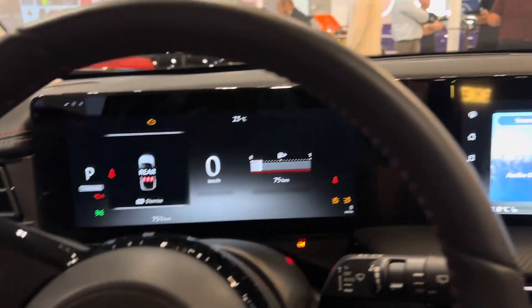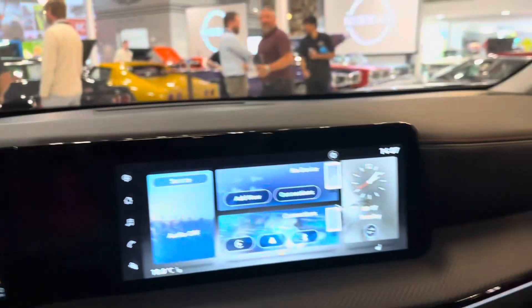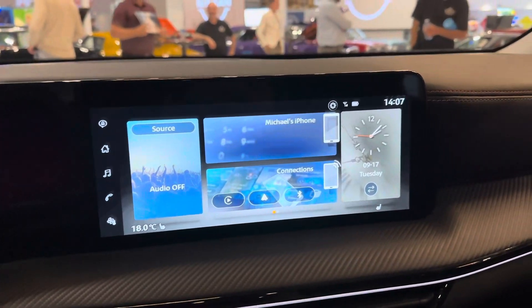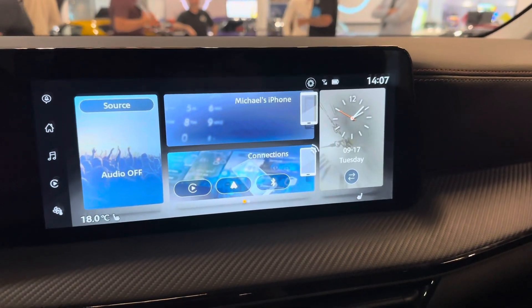On the S model, it's still going to be full digital, just slightly smaller behind the wheel. You've got Apple CarPlay and Android Auto, and those are wireless. At this trim level, you also have a wireless charge pad.